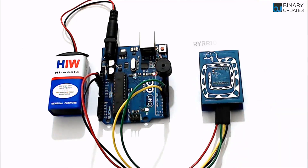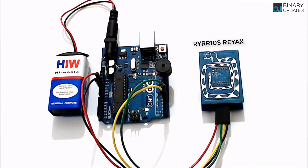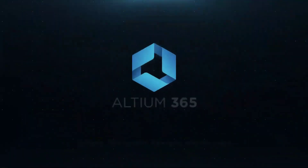Let's learn how to interface the RFID reader RY-RR10S from Reax Technologies with Arduino Uno. We will read an RFID or NFC tag and generate a beep.